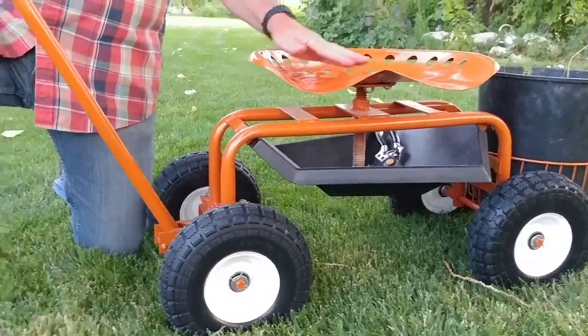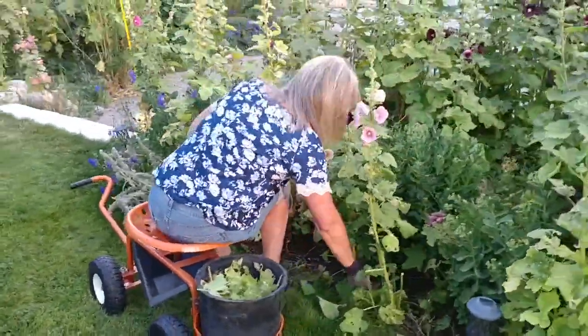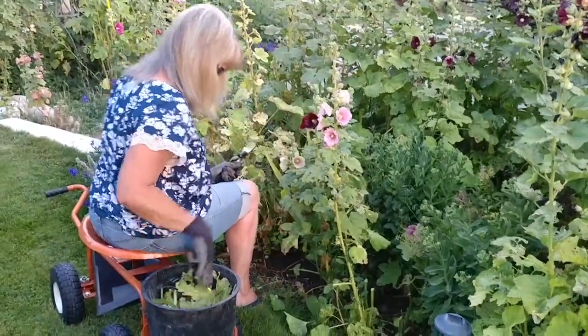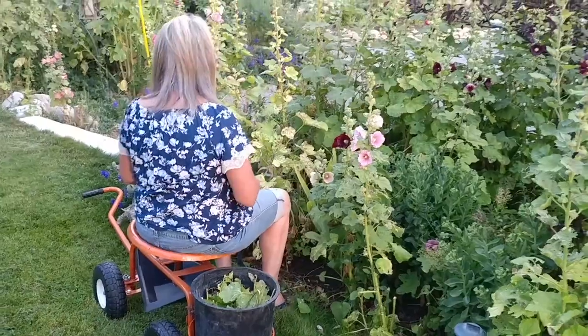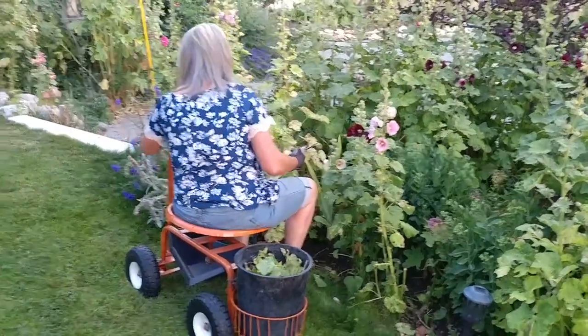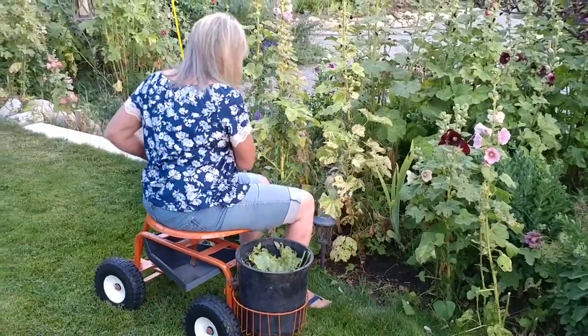A couple other things we like about this unit: the tires are not pneumatic — they're not air-filled — so you can weed as you go. As you can see in this clip, Maggie is pulling weeds along one of the back beds. When she's done filling it with weeds, she can simply move the cart using her legs to move to the next position.